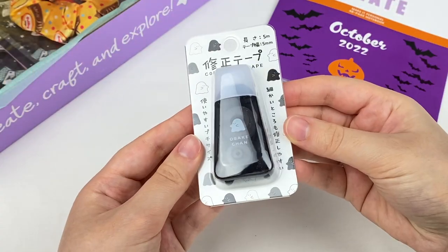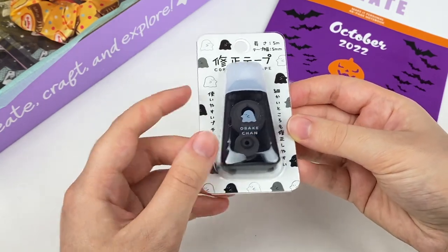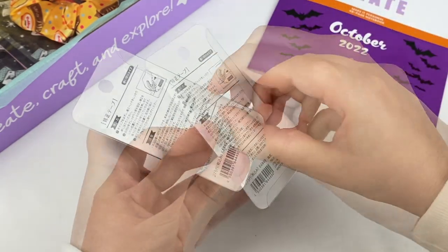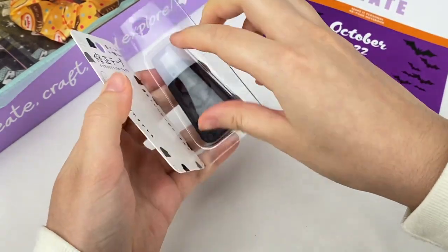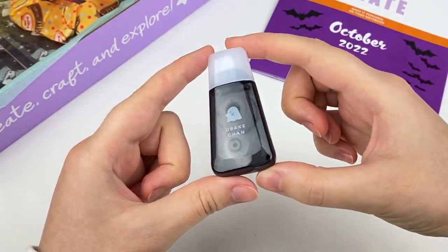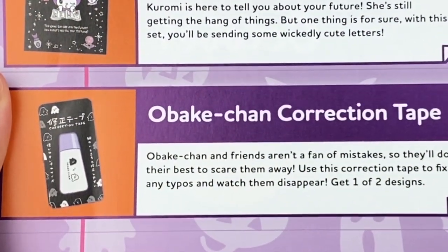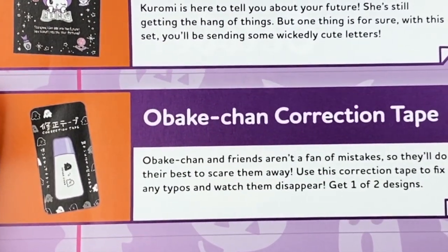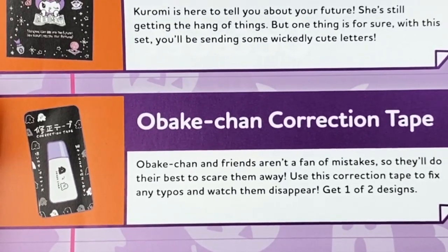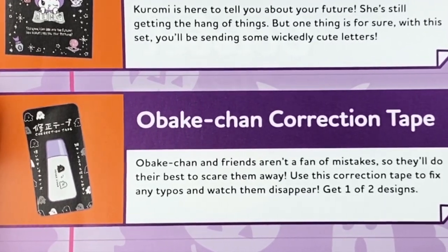Let's grab this next item. It's a correction tape — it's ghost themed and has some really cute ghost illustrations on the side, and it shows you how to use it on the back. It says Obake-chan on the front and opens up like this. Obake-chan and friends aren't a fan of mistakes so they do their best to scare them away. Use this correction tape to fix any typos and watch them disappear. Get one of two designs.